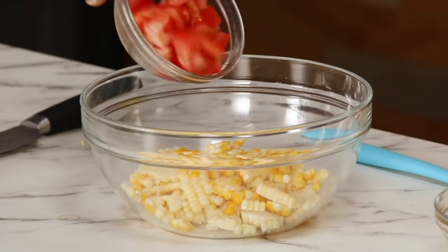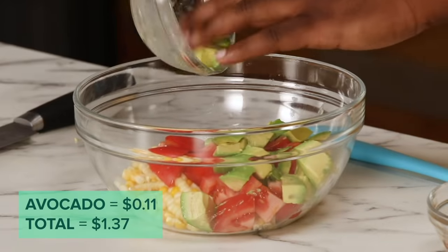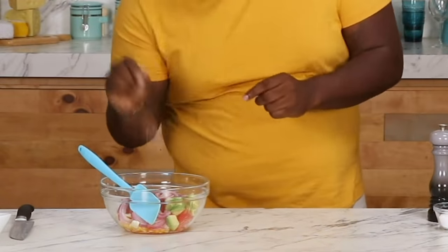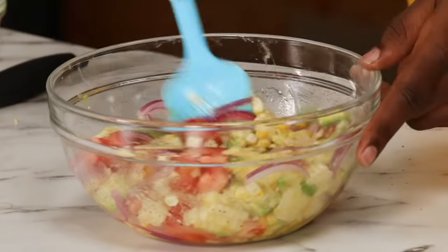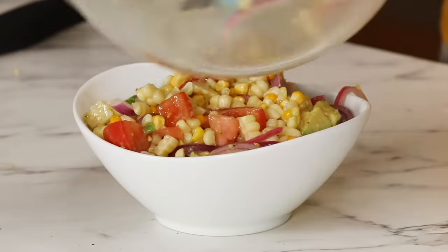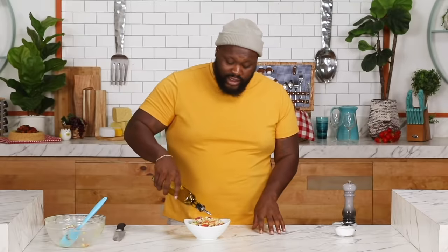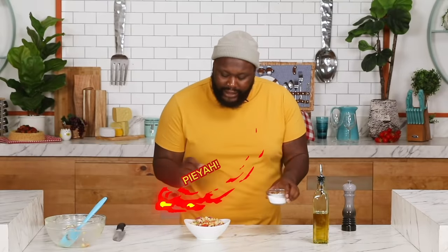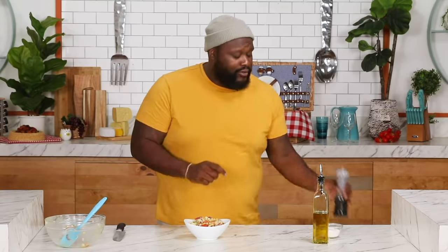Now that the corn's done, add some fresh tomatoes, even a little avocado — I got it on the budget. Add our pickled onions, a little bit of salt, and a little pepper. Mix all that together and transfer it into a bowl for a backyard picnic or Tupperware so you can have it on the go. Drizzle a little bit of olive oil on there and a nice hit of salt.